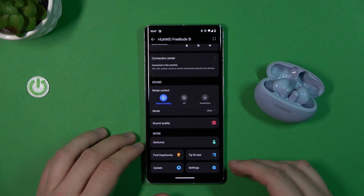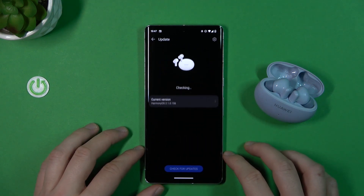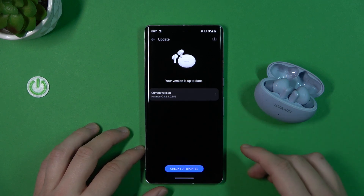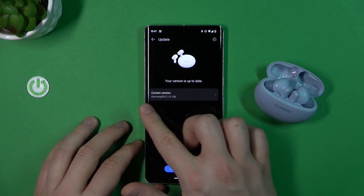You also have to be connected to a Wi-Fi network or mobile data. Click update — right now the application is checking, and as you can see in my case, I'm simply up to date and there is no additional version.